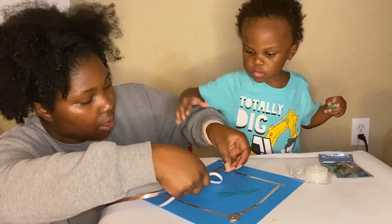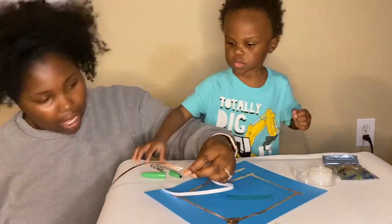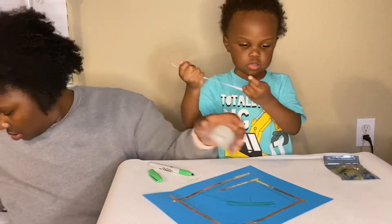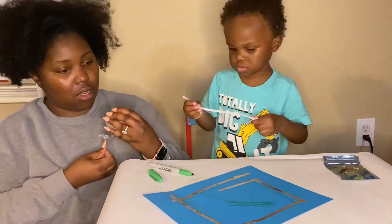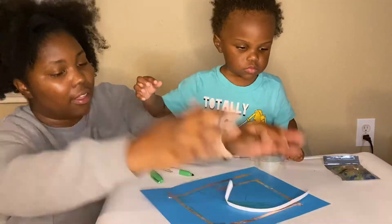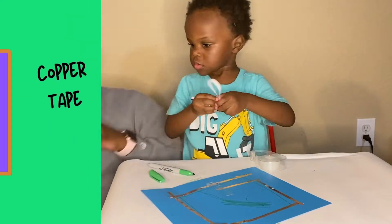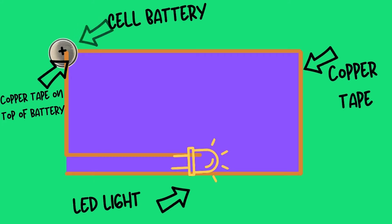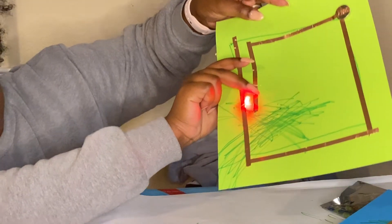The copper tape needs to touch each side. On the open side of your square, you will place your three volt battery with the negative side down, and then you will use a piece of copper tape on top of the positive side and connect it to your square. We left a little space, and you'll see it'll look like two parallel lines in between. In those two parallel lines, you will place your LED light. When you place your LED light, your light should turn on.